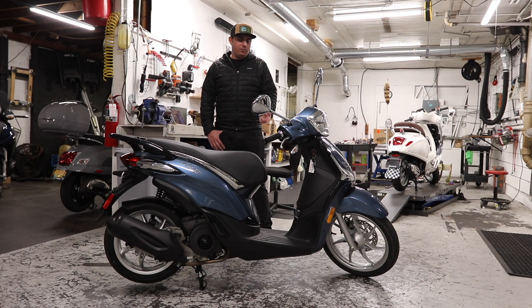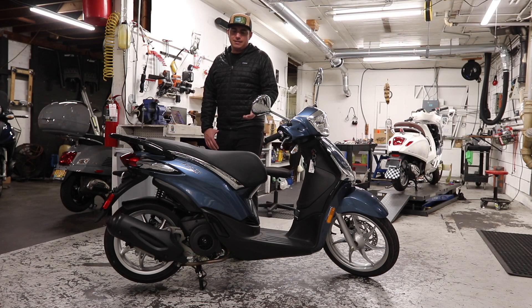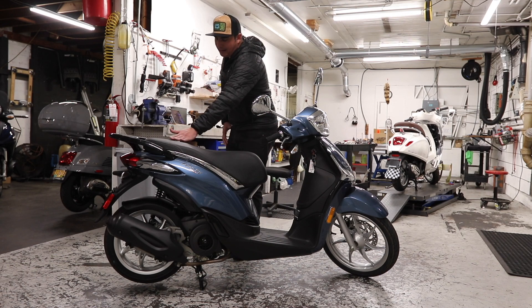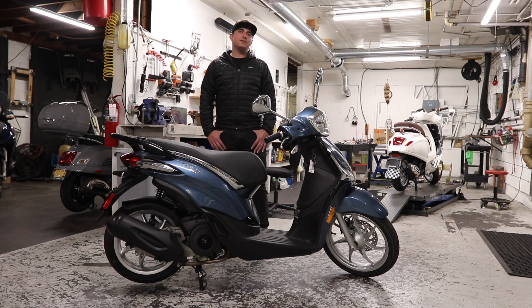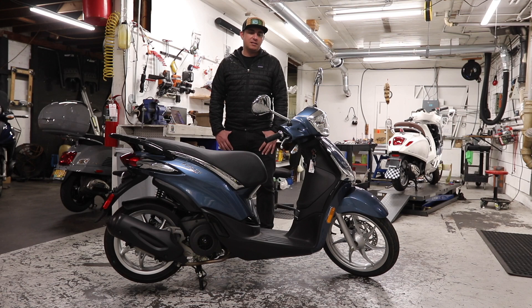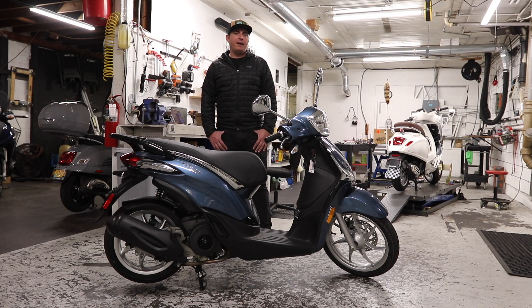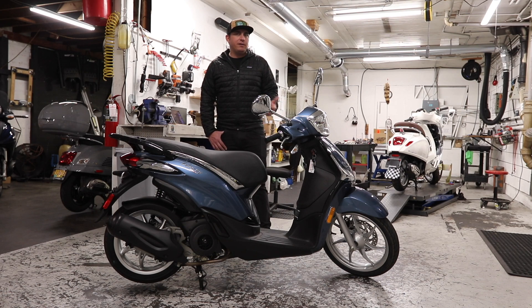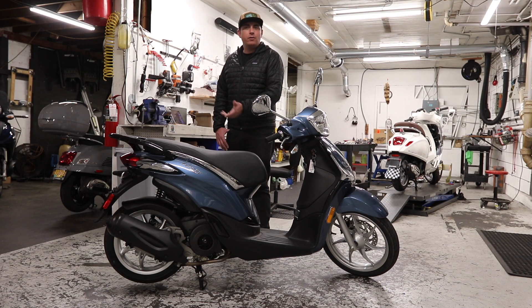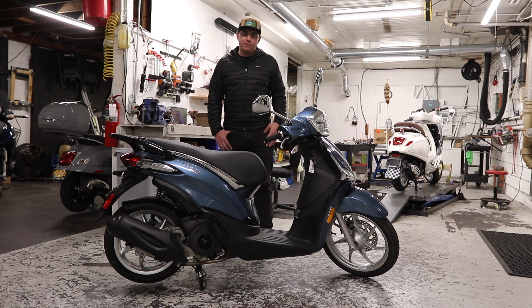It's a really comfortable scooter to ride. It's got plenty of room for your feet, a nice comfortable riding position, and a seat that actually lets you sit back a little bit if you are a taller rider. The Liberty is also really easy to handle. It's pretty lightweight at 255 pounds — 24 pounds lighter than the Vespa Primavera or Sprint, and 33 pounds lighter than the Honda PCX. Piaggio saves weight by going with a tubular frame with plastic paneling around it, whereas the Vespa has a full metal unibody frame.